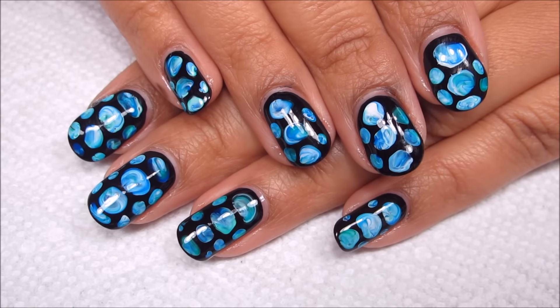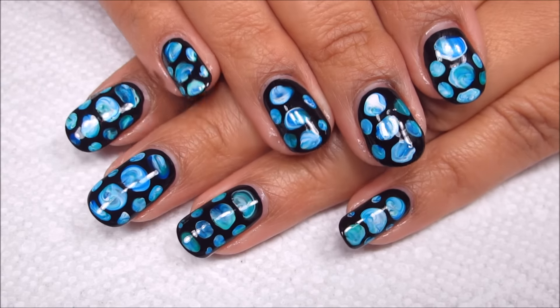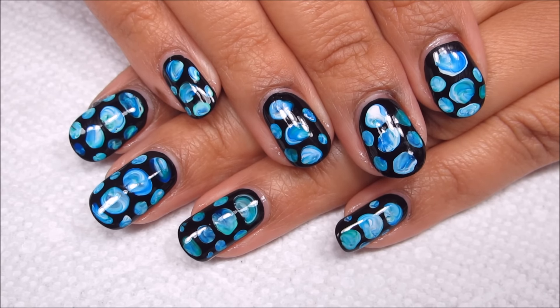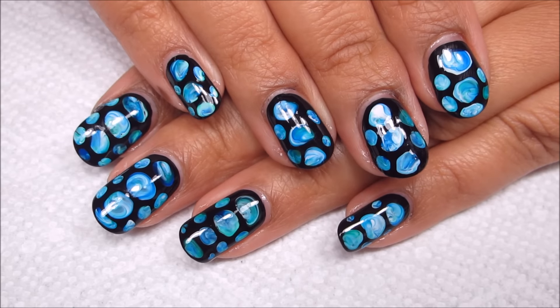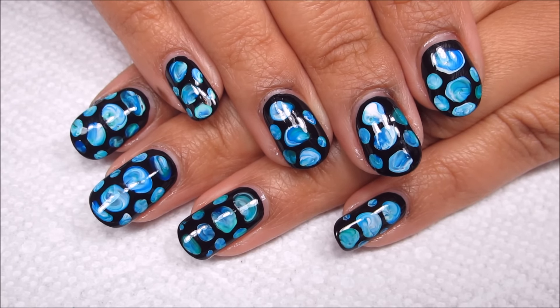Hi guys, as part of my Manny vs. Pin series, today I'll be working on this Water Splash Blobacure. This was inspired by Eugenia, and her Instagram is lacfid, which I'll be linking below if you'd like to check her out. And if you'd like to see how I did this, just stay tuned.